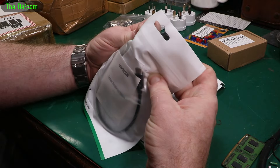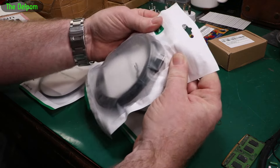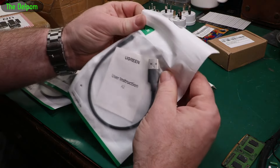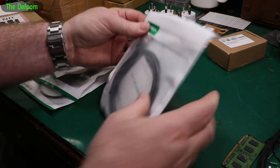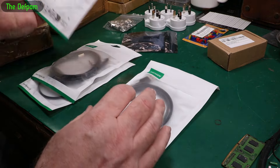That's a USB-C to USB-A cable — looks like about 30 centimetres. This is another one, looks like about two metres. Another one — about 30 centimetres, and that one looks like about a metre. So USB-A and USB-C cables, a few different lengths there.